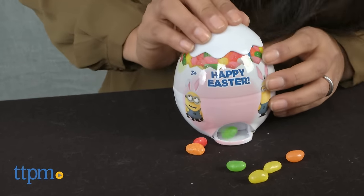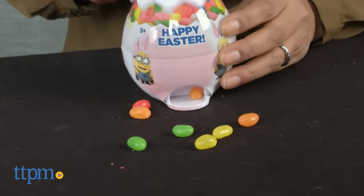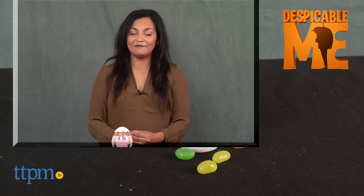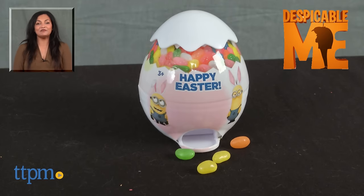This is a fun and practical dispenser that can be used again and again. The Despicable Me Easter Egg Dispenser is for ages 3 and up and made by Candyrific. For more information including where to buy and current pricing, come find us at TTPM, and make sure to subscribe to our YouTube channel for more reviews every day.